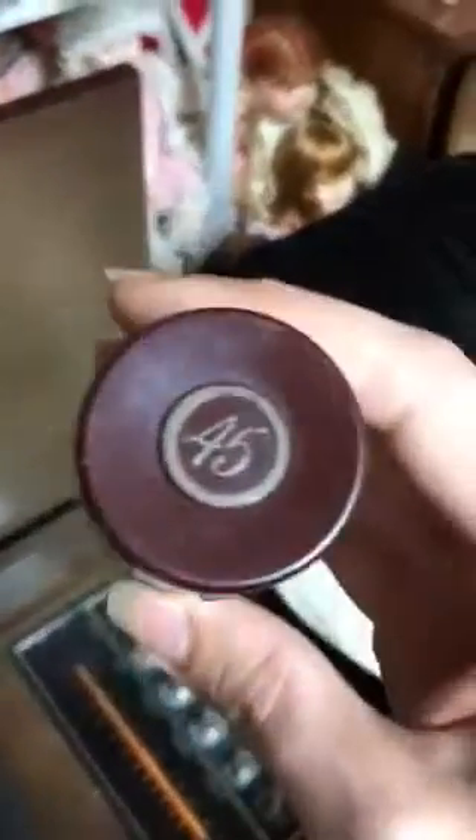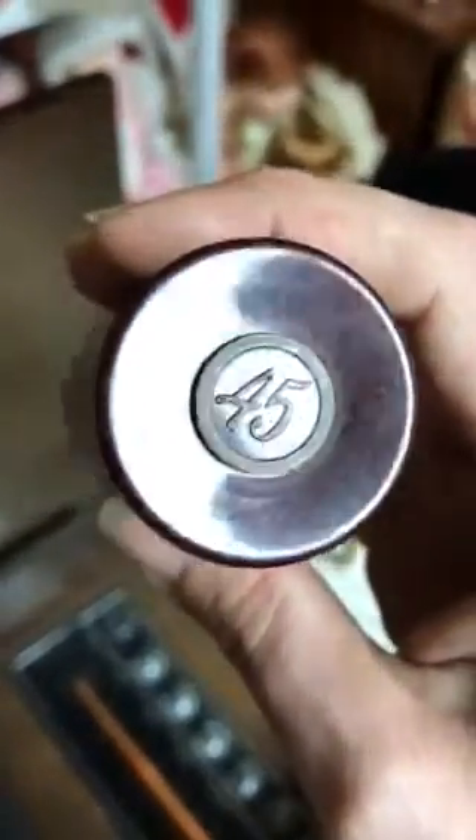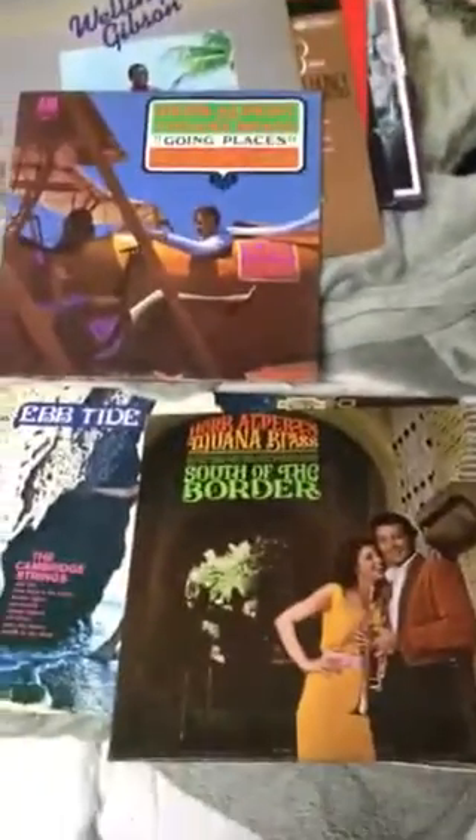This right here is a 45 adapter for 45 records. There are all these different records I have to clean — I don't know any of them. Like I said, the only ones I know are this one, which is Barbis Drayson, and of course Loretta Lynn.